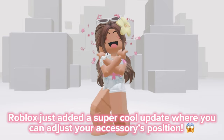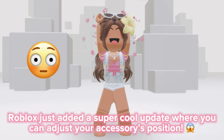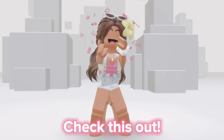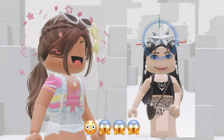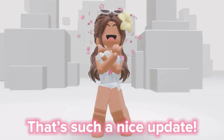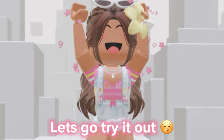Hi loves! Roblox just added a super cool update where you can adjust your accessories' position. Check this out! That's such a nice update! Let's go try it out!